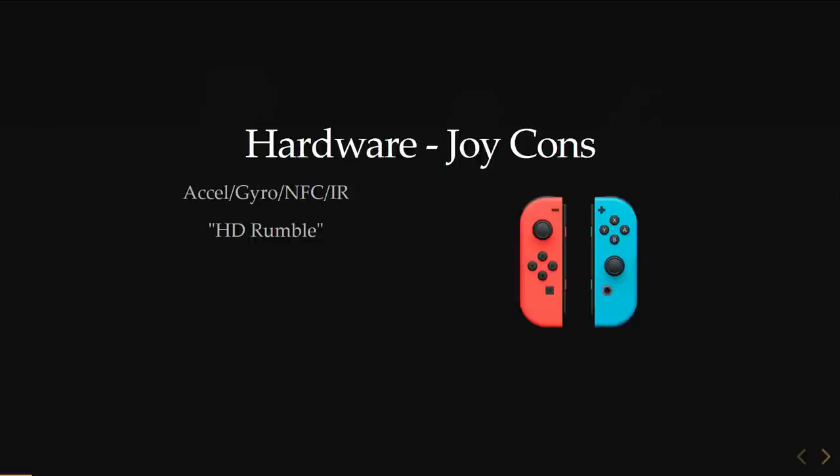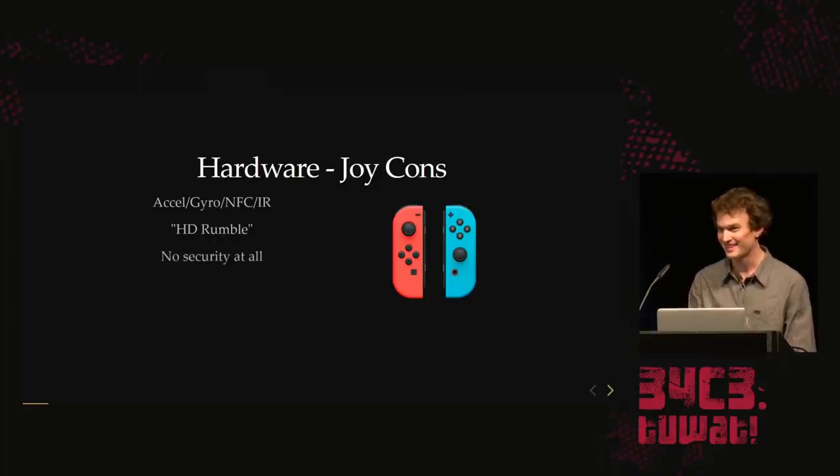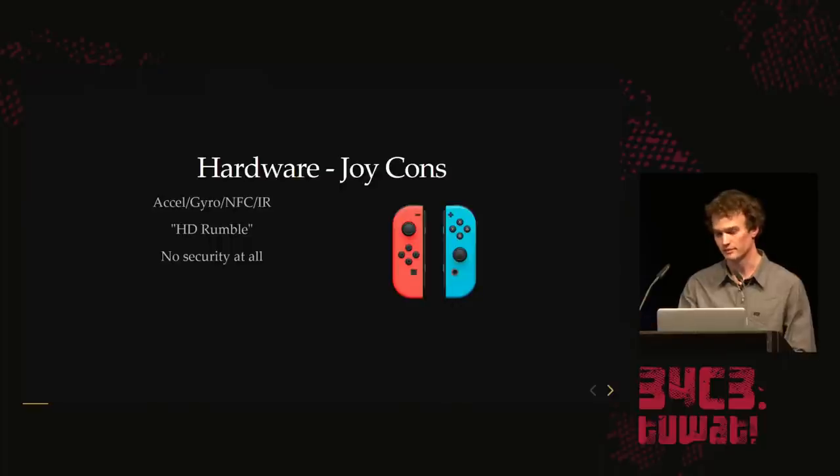They have a feature called HD Rumble, but it's just a vibrator. And these Joy-Cons don't have any security at all — you can just unscrew them, look at the part number, Google it, get all the data sheets, and dump the flash. It's all plain text.